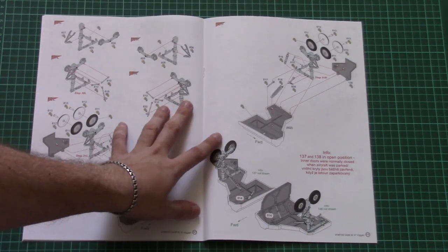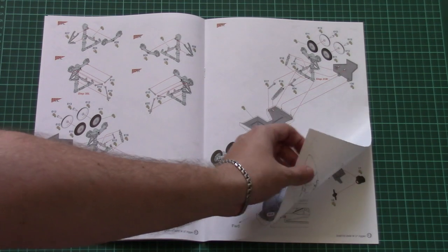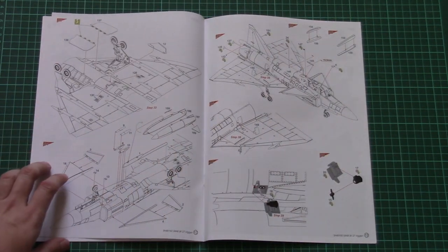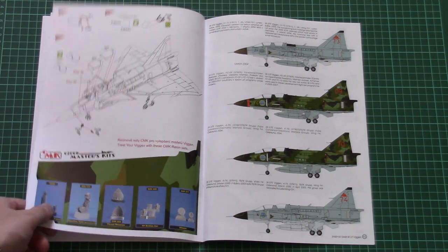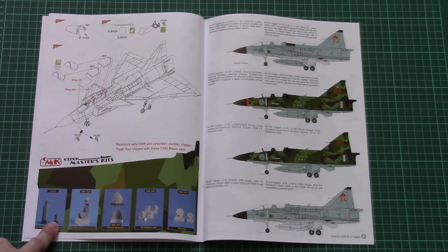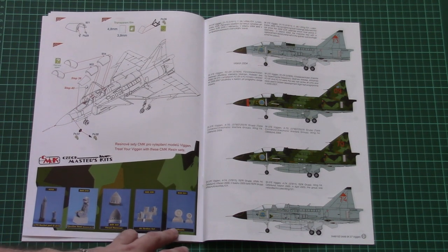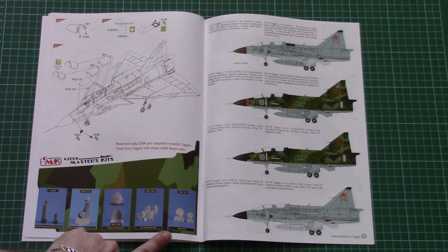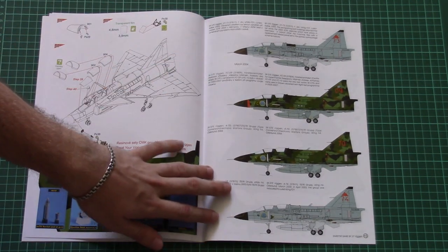The landing gear system is quite complex on the Viggen, so be careful while assembling it. There are different external elements such as small air brakes, and then canopy attachment. Note that resin accessories are the same as on the single-seater version, so you can order them straight away. I would recommend getting the resin wheels and seats for better detail, and optionally the thrust reverser air brake set and rocket pod.